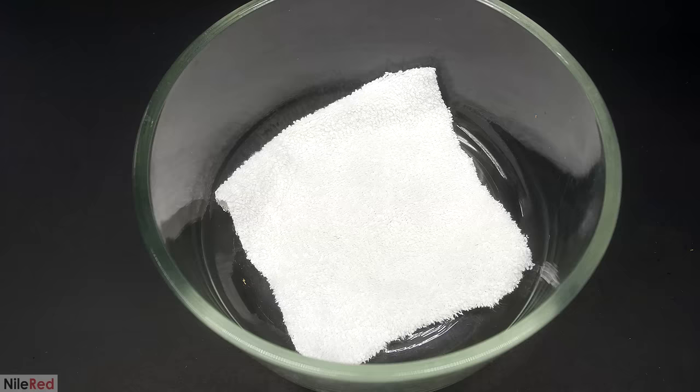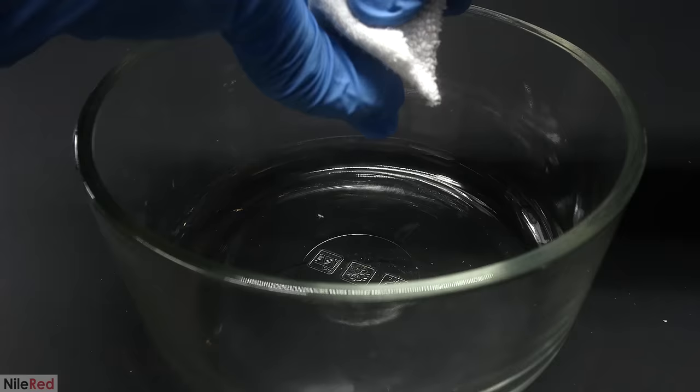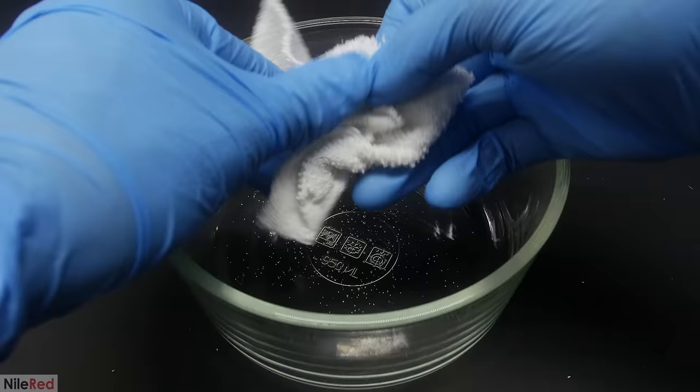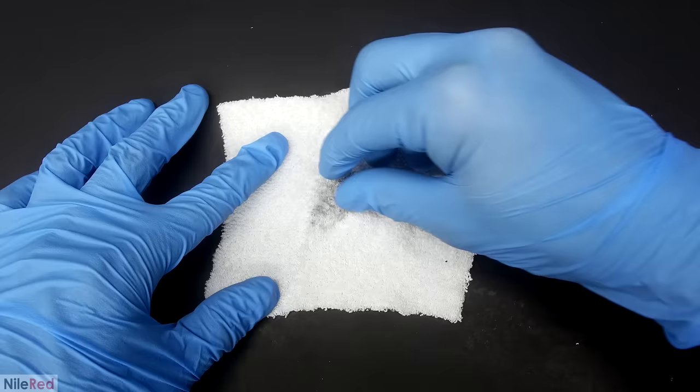To get rid of the rest of the liquid mercury, I cut out a square from one of my socks. The mercury-gold amalgam is a solid, so it stays in the sock, but with a little bit of effort the excess liquid mercury can be squished through. The mercury-gold amalgam I have now is much more solid. However, unlike the silver amalgam used in dentistry, the gold amalgam doesn't have much use on its own.